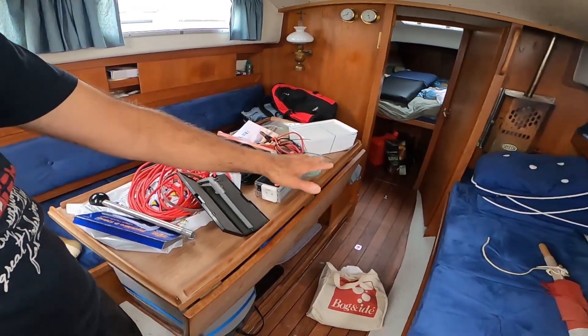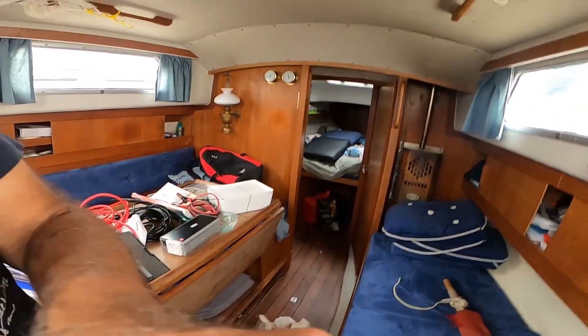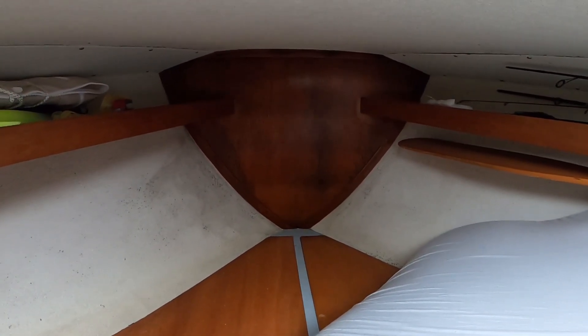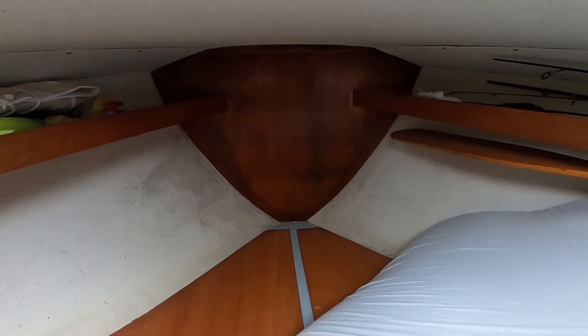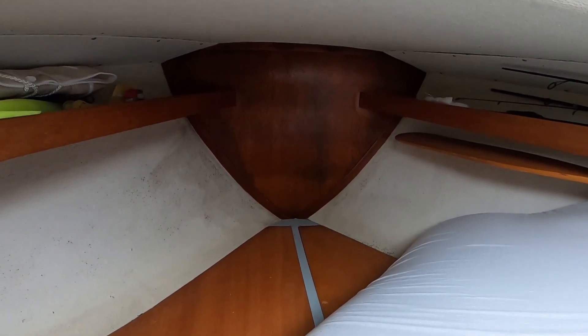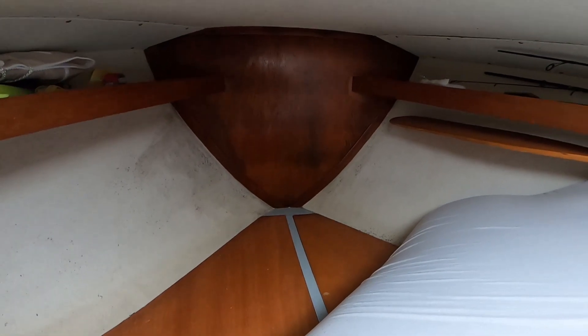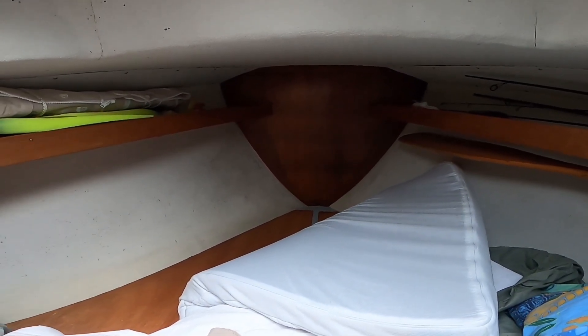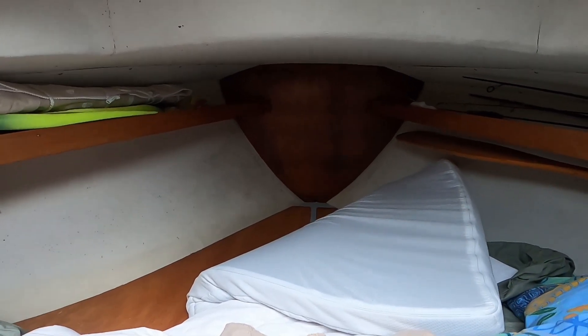The boat right now looks a little messy — tools everywhere, although I haven't installed the projects yet. I'm going to clean the v-berth wall. I had to remove the mattress in order to reach it. It's getting better now but there are marks on the wood — maybe I could apply some paint, oil, or varnish, but that's not the most important thing now. The main thing is the other side. I was scared the wood was damaged but it's not — it's just the surface.